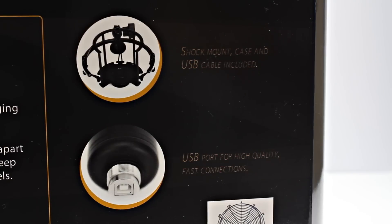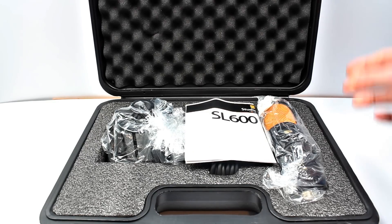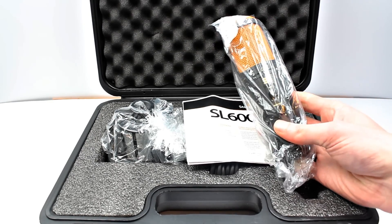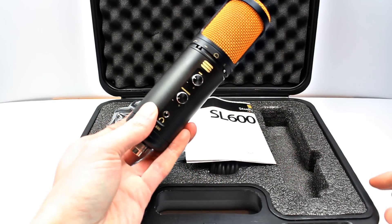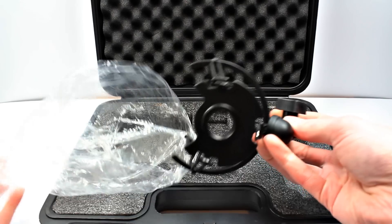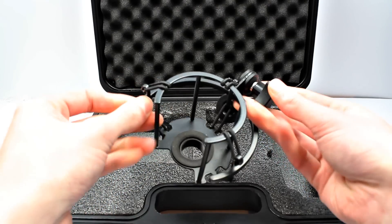A shock mount is included and it connects via USB, making it nice and easy to use. Opening up the case, it comes very well padded — Editors Keys take good care to ensure their products are well protected. In the box there's the microphone itself, which is built very solidly and is quite heavy, showing a sign of quality. You also get an instruction manual, a USB A-to-B cable, and the powder-black shock mount to match the microphone.